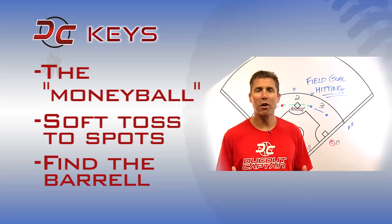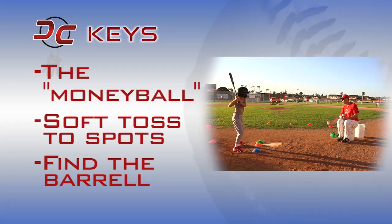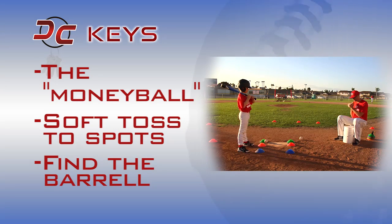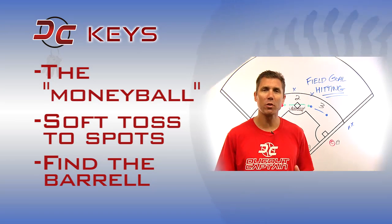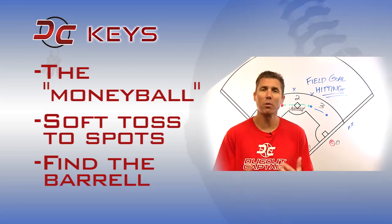Third, a little game I like to call find the barrel. Every kid must score points. So do what you have to do — a high toss, a low toss, stop, add some instruction, approve a questionable call — to make sure that each athlete leaves that home plate having some sort of points on the board.